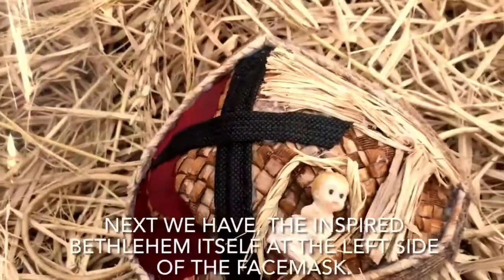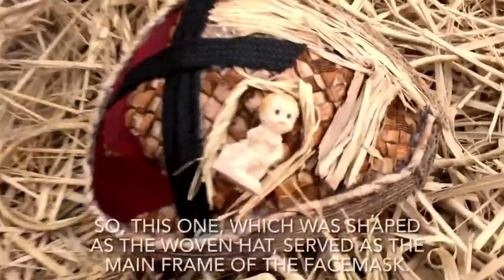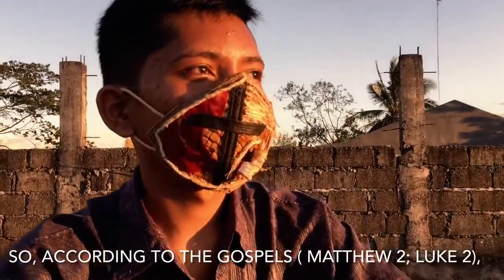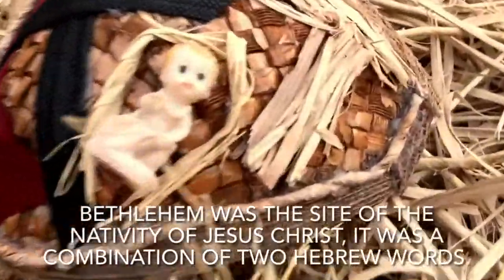Next, we have the inspired Bethlehem itself at the left side of the face mask. This one, which was shaped as the woven hat, served as the mainframe of the face mask. According to the Gospels in Matthew and in Luke, Bethlehem was the site of the nativity of Jesus Christ.